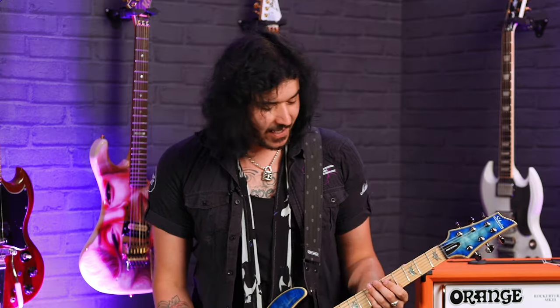The Omen Xtreme's have always been a fantastic range of guitars by Schecter, and now they're even better because just for us at PMT you can now buy these limited edition colours.